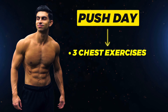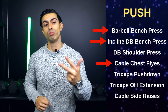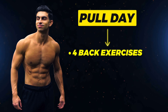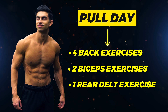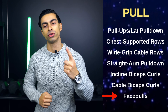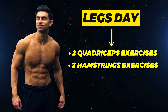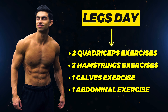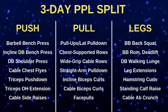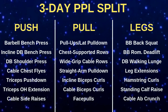On a push day, you have 3 chest, 2 shoulder, and 2 tricep exercises. There are 3 chest movements, 2 for the shoulders, and 2 triceps lifts. With a pull day, do 4 back exercises, 2 bicep exercises, and 1 rear delt movement. And lastly, on a leg day, you perform 2 quadriceps, 2 hamstrings, 1 calves, and 1 abdominal exercise. Your leg day has each leg muscle trained in a balanced way. Here you can find the complete push-pull leg split that trains your muscles with the same volume as a full body split, but each training day is more focused on 1 to 2 major muscle groups.